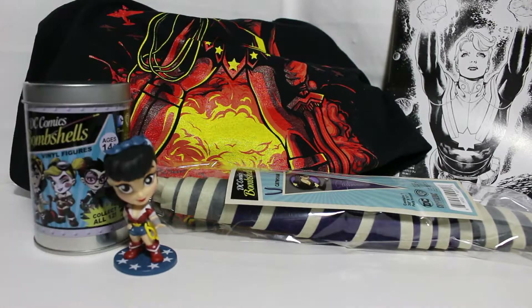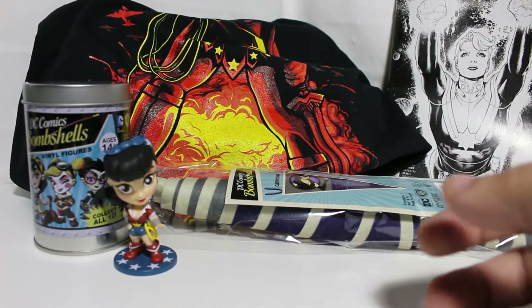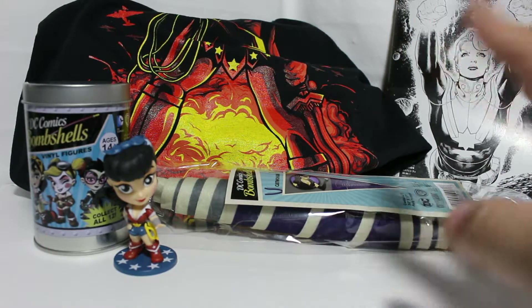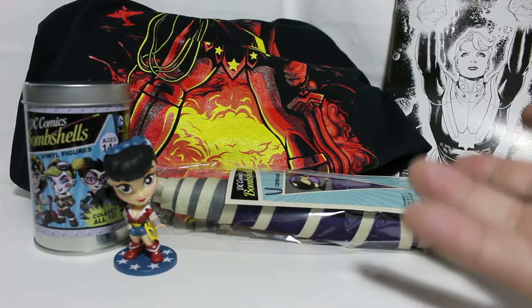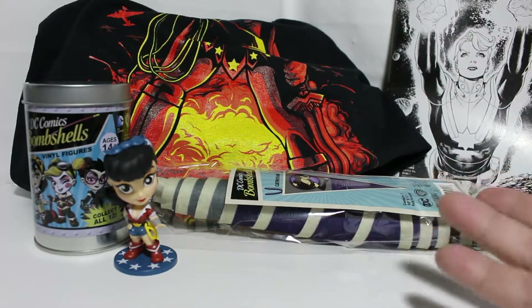Is it a good box? It's $22 — that's one thing I love about the Z Box, it's pretty cheap. Put about $10–$15 on the shirt, maybe $5 on the comic since it is a variant, that's already about $20 worth. Then you've got the vinyl and the flag on top — so monetarily I guess you get your value's worth.